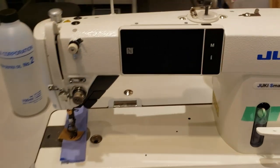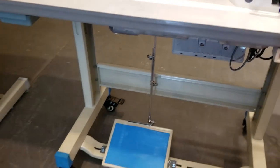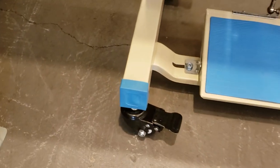Hello everyone, this is David from goldstartool.com. I'm going to make a quick video regarding the new addition to our legs: T-Legs with heavy duty locking casters.